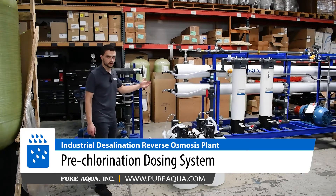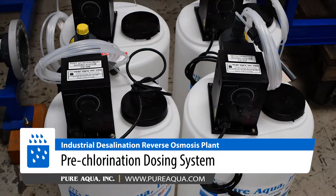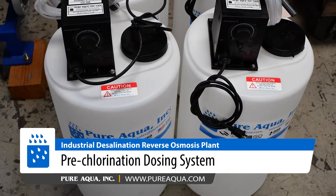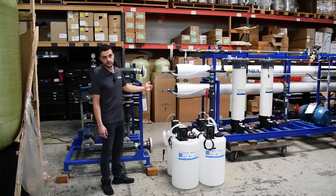We inject the water with pre-chlorination to help disinfect and oxidize a light amount of metals. From there, we pass the water through a multimedia filter to help reduce the suspended salts and turbidity before we feed that into the RO.